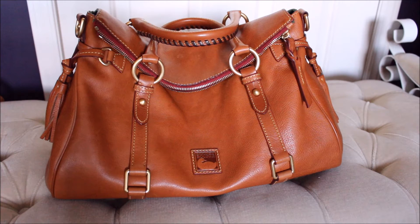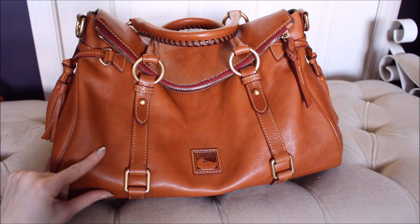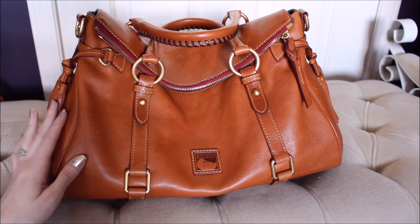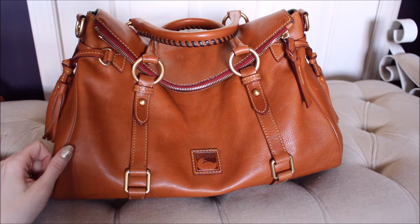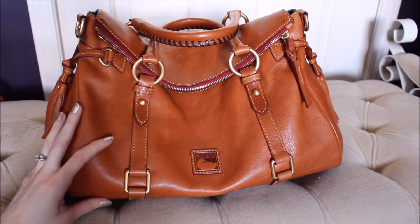Hi everyone. For today's video I'm going to be doing a wear and tear review on my Duana Burke Florentine Satchel in the color natural. This was requested — I apologize but I cannot for the life of me remember who requested this, so I'm really sorry about that, but hopefully it will help you out. We'll just get right into the wear and tear.